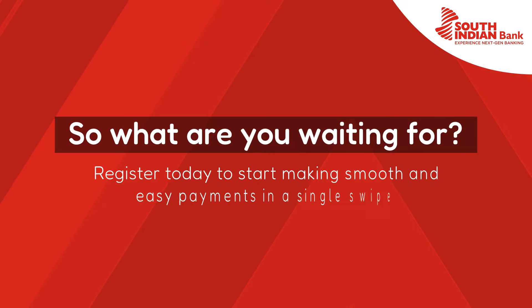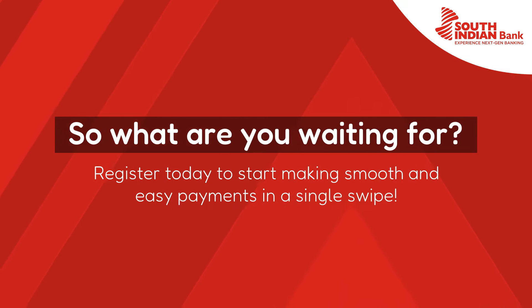So what are you waiting for? Register today to start making smooth and easy payments in a single swipe. Thank you.